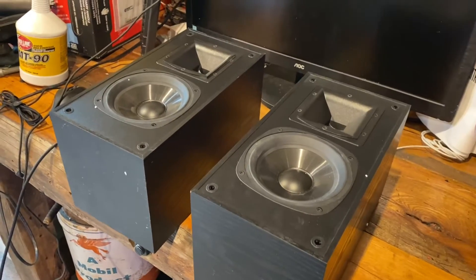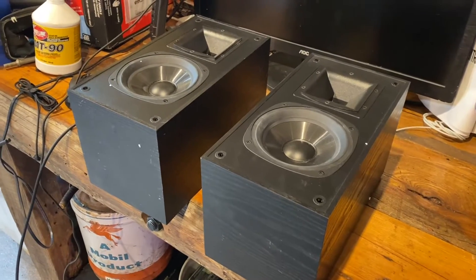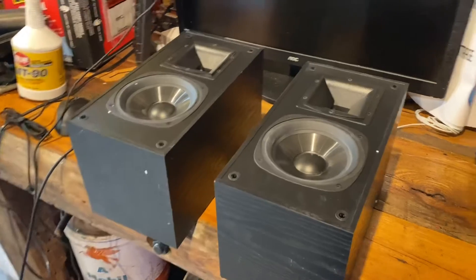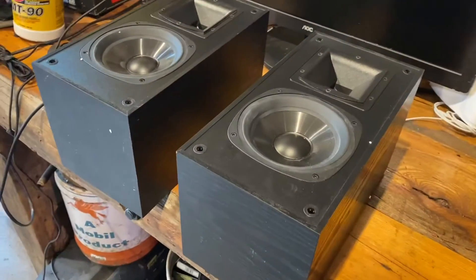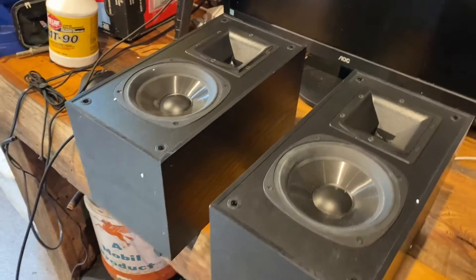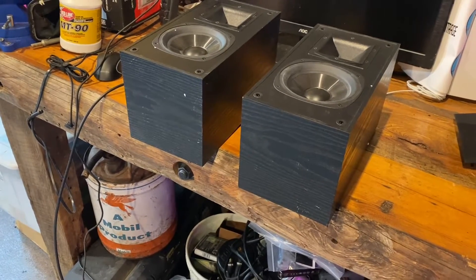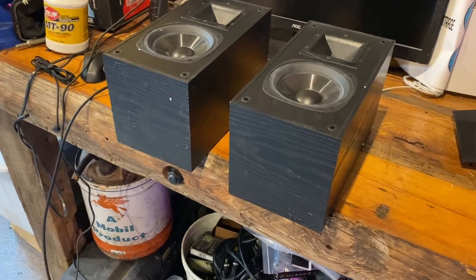Hello and welcome back. I'm going to be doing a brief video on these Klipsch SB1s today. These are a used pair of — I think these are five and a quarter inch bookshelf speakers from Klipsch from around the early 2000s. I bought these as a supplemental pair to another pair that I have that I'm quite fond of.